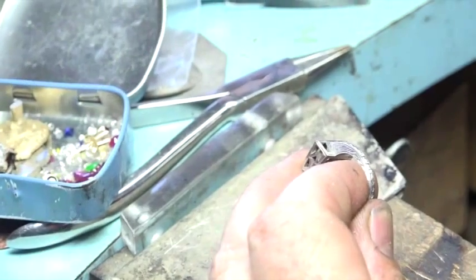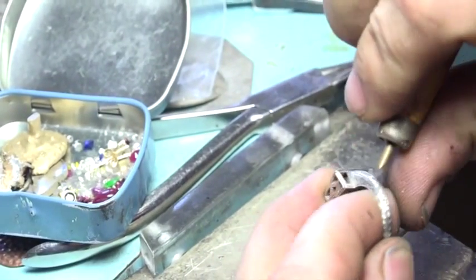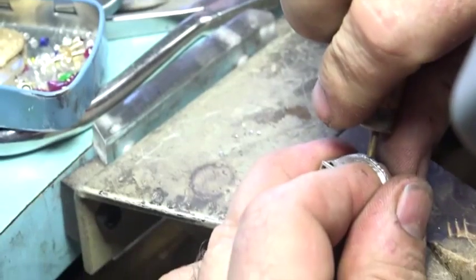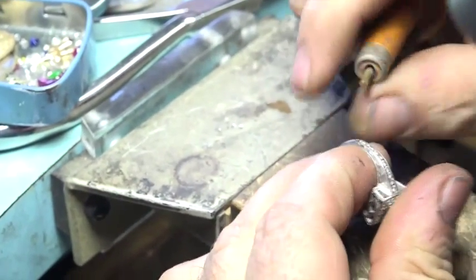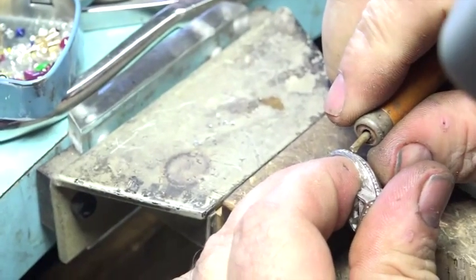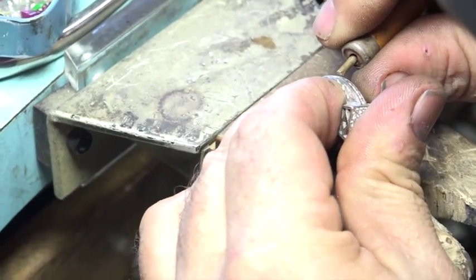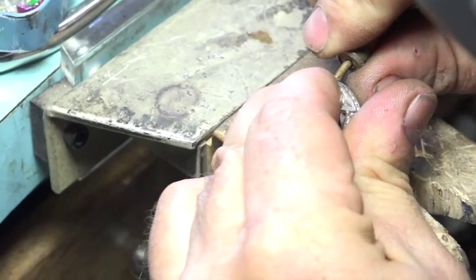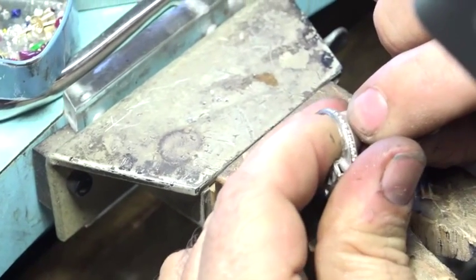Here we go — it fell right in place. Brass pusher. With any luck, I won't crack it. It fell right in place, there it is. And you never want to run this brass pusher through your finger — it'll hurt.